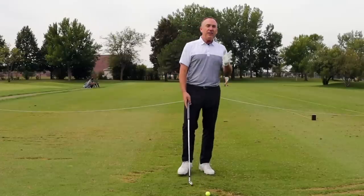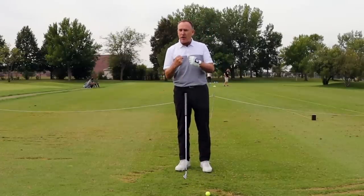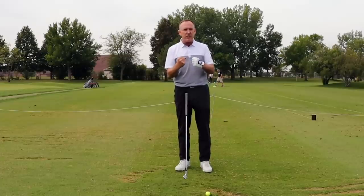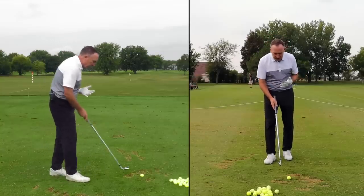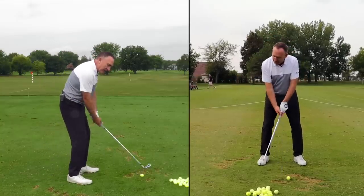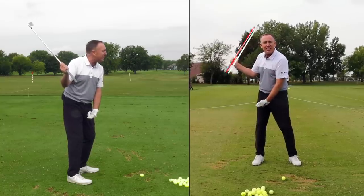First, Daryl — over 50 years old, loves the game of golf, a bigger guy, strong guy, but really struggling with creating more club head speed. When I looked at Daryl's swing he has a really good setup, but his swing is really short — there's not much length to it.